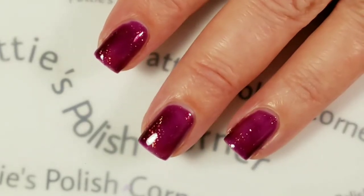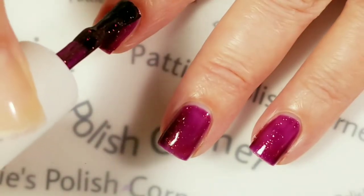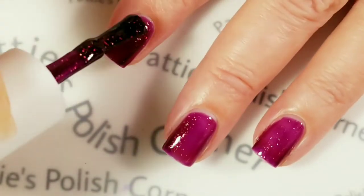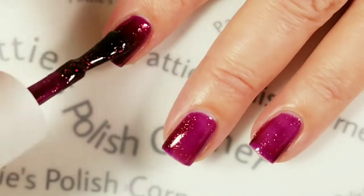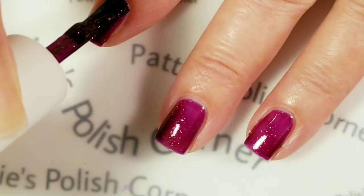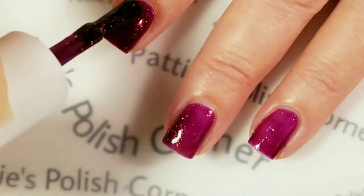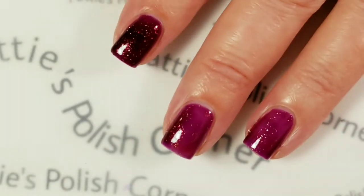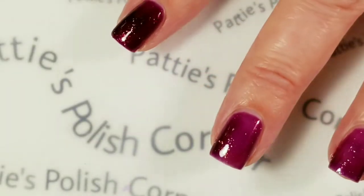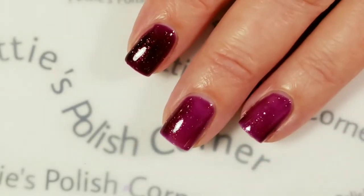I've already cured this for 30 seconds. Now I'm going to go in with the second coat. I think that's good. So I'm going to put this on the rest of my fingers and cure it and come back.